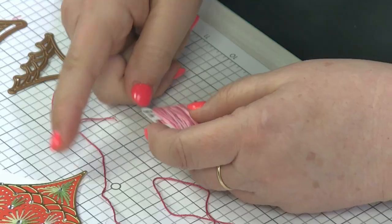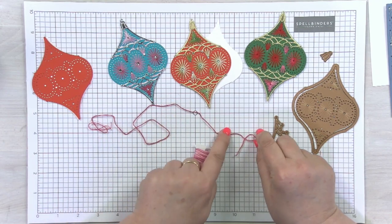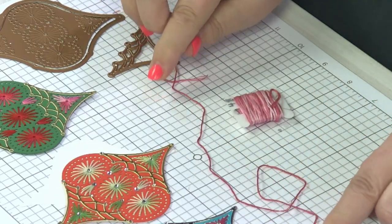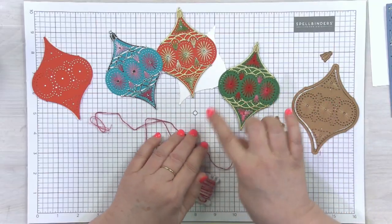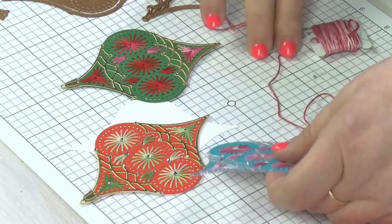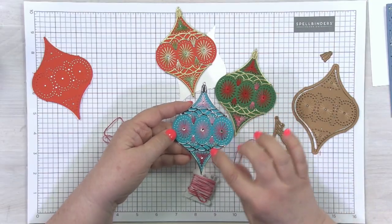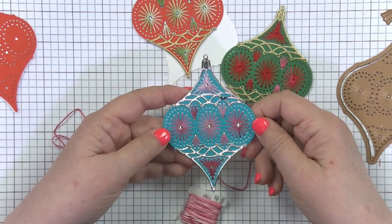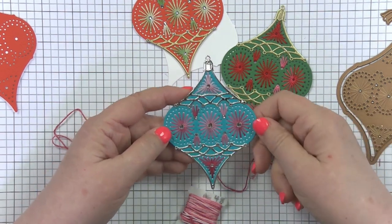Sometimes when you're working with smaller areas, you might continue to have the same color, but you want it to change. Don't be afraid to cut smaller sections of floss and change it up so that you get a variation in colors. As you can see on this one, I have lighter colors up here and darker colors down here — some real nice variation. Sometimes that's just by cutting and starting with a different color. Don't be afraid to do that — it's not against the rules.